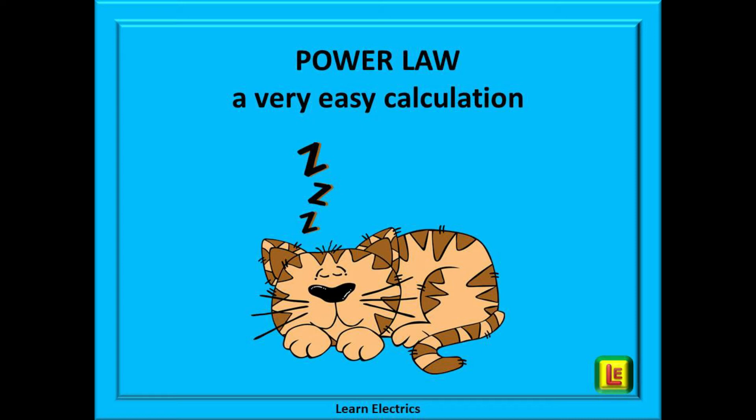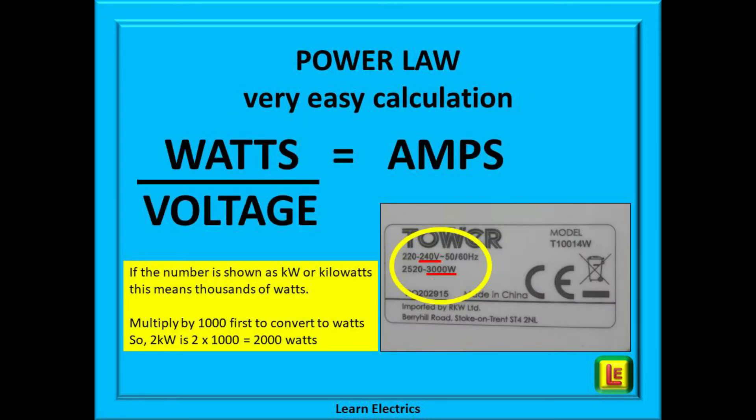So let's put all this into practice. We need to do a quick and very easy calculation — one of those calculations that you can do in your sleep. To do the calculation, look at the rating plate and simply divide the watts by the voltage; this will make it very easy to choose the correct fuse. Looking at the yellow box here: if the rating plate shows a value in kilowatts or kW, this simply means thousands of watts. Take the number of kilowatts — 2 in this example — and multiply by 1000; that is the new number to use in the calculation. So 2 kilowatts becomes 2000 watts.